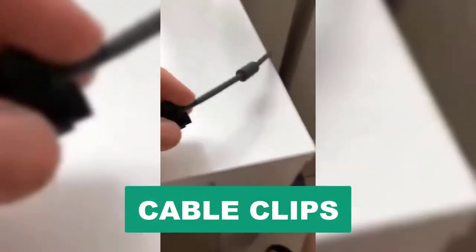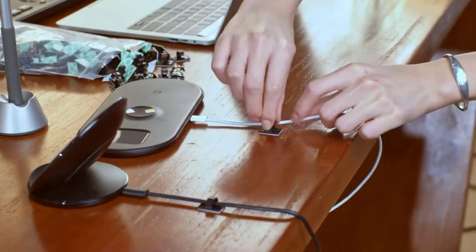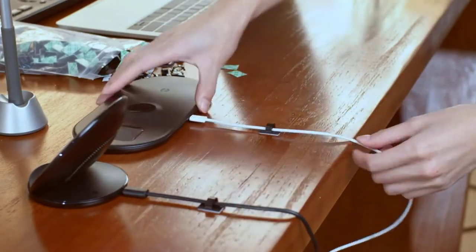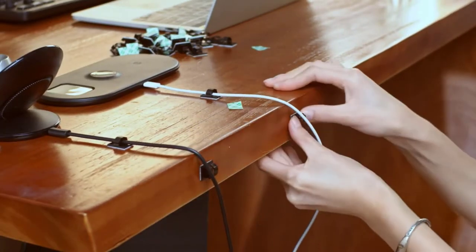Are you looking for the best cable clips? In this video we will break down the top six cable clips on the market. We have included links in the description for each product mentioned, so make sure you check those out to see which one is in your budget range.